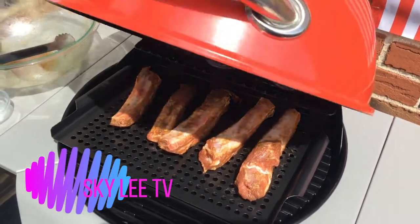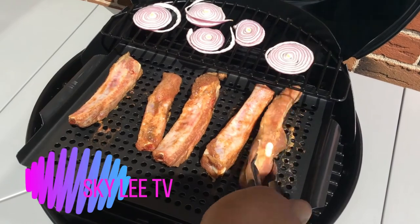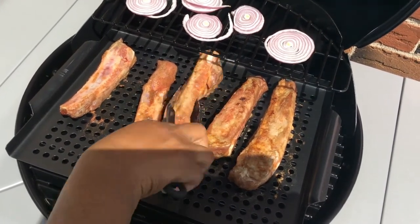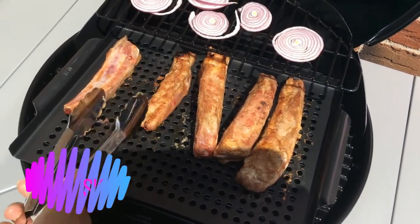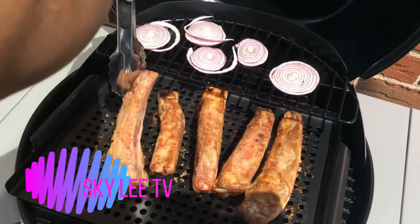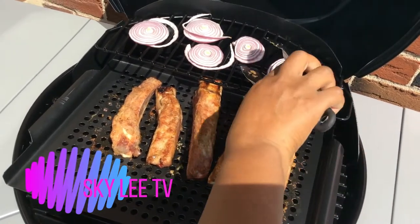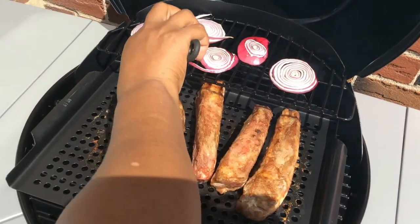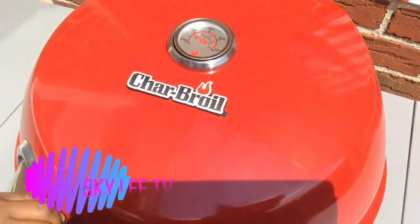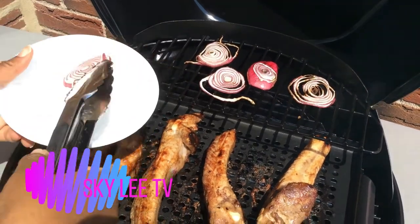Okay guys, stay tuned. I'm going to check on it now. Cook it nicely. It smells awesome!